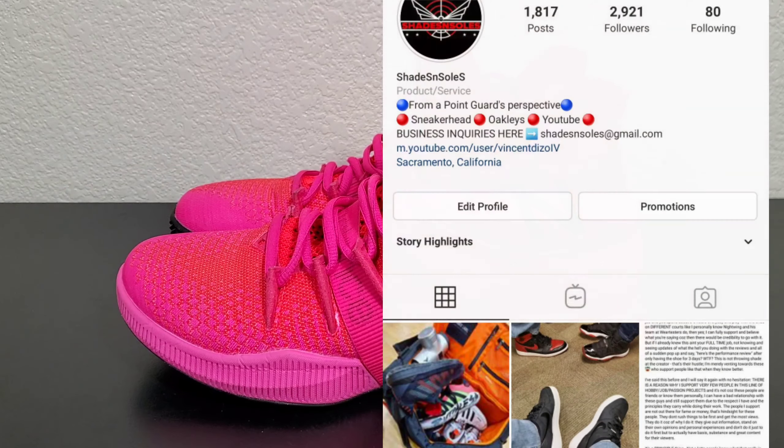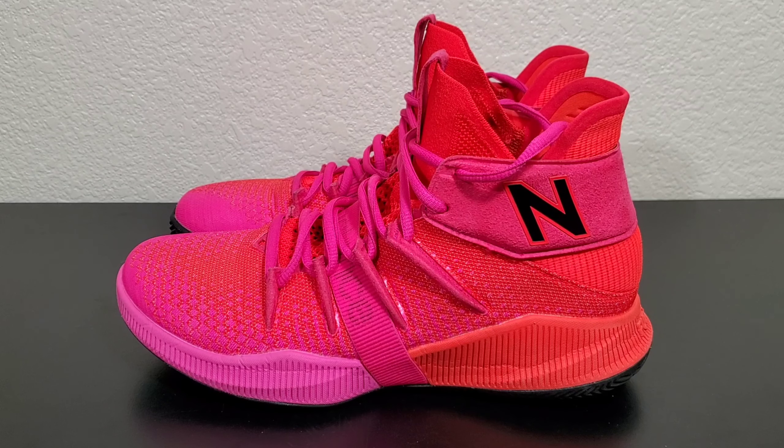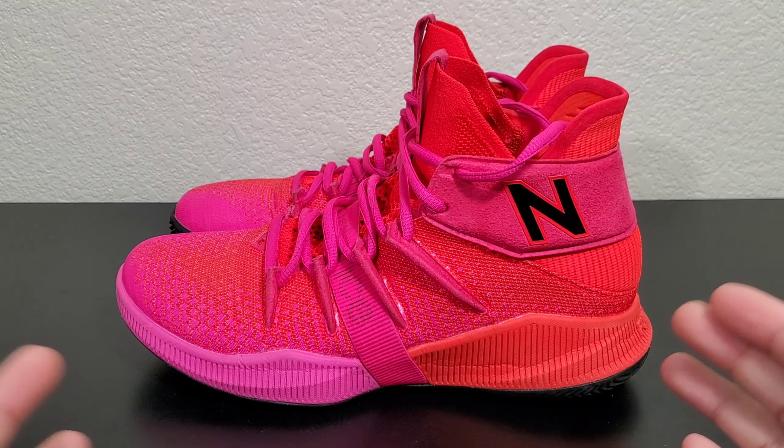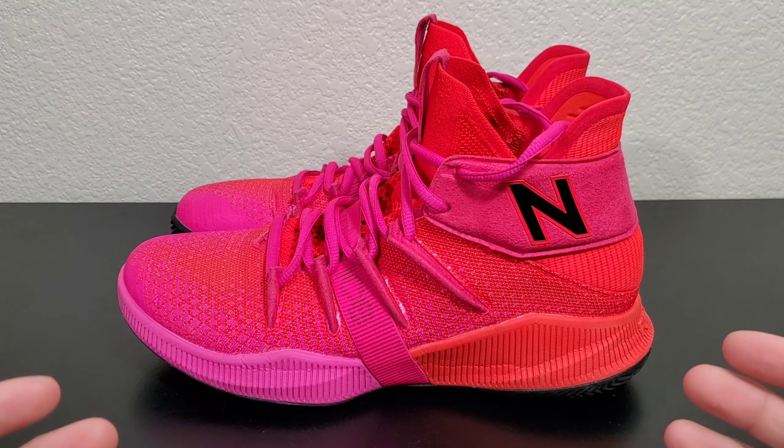If you guys haven't followed me yet, make sure to follow me on my Instagram because I do post daily updates of the shoes that I'm testing. I give you stories of what I'm currently doing so you guys know I'm personally testing these shoes out.